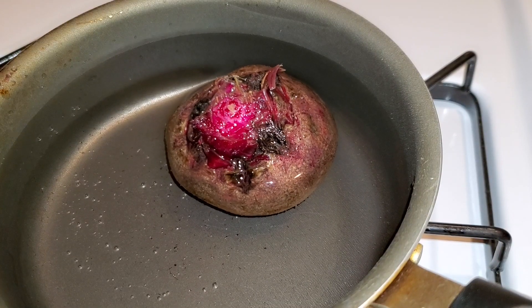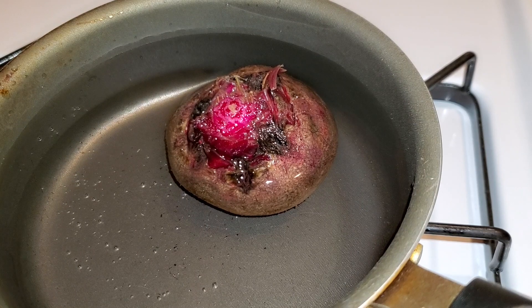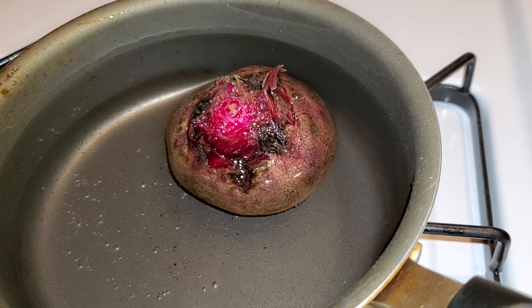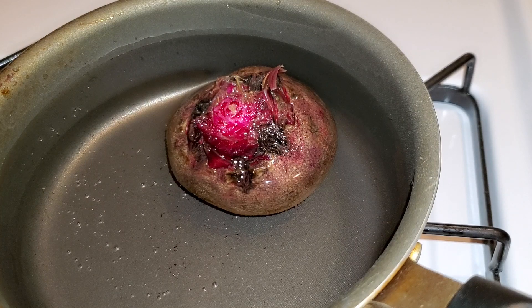I'm going to boil this beet with the skin on, and then once it's fully soft I'll peel the skin off and enjoy it with the stuffed scallop. Let's go ahead and start putting the stuffed scallop together since the oven has been preheated to 450 degrees. I'd say you might want to boil your beet maybe 15 to 20 minutes — it all depends. Since this is right from the root it might take longer.